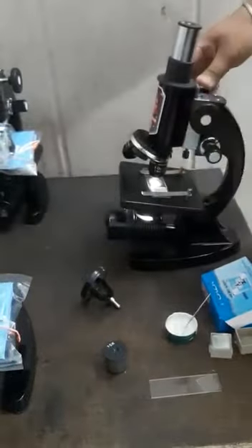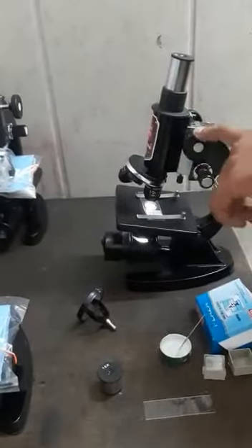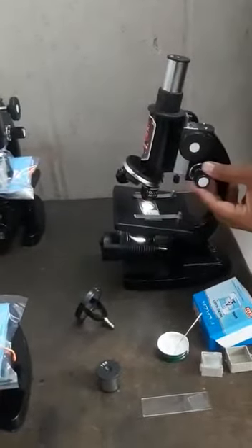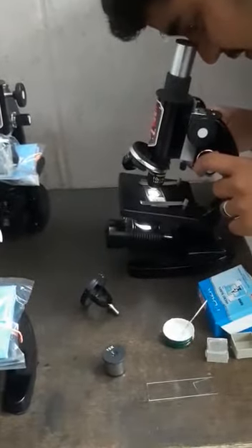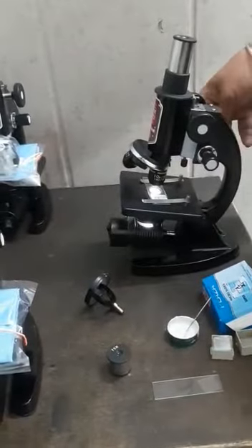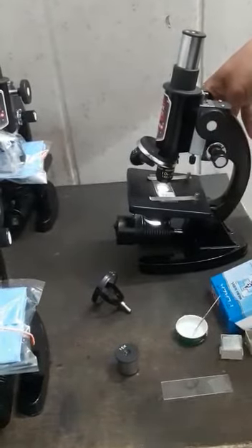I can see some results. If you see any blurriness, just use the fine motion to sharpen the image. I can now see proper results of the specimen in this microscope, having taken all the necessary measures for a good result.